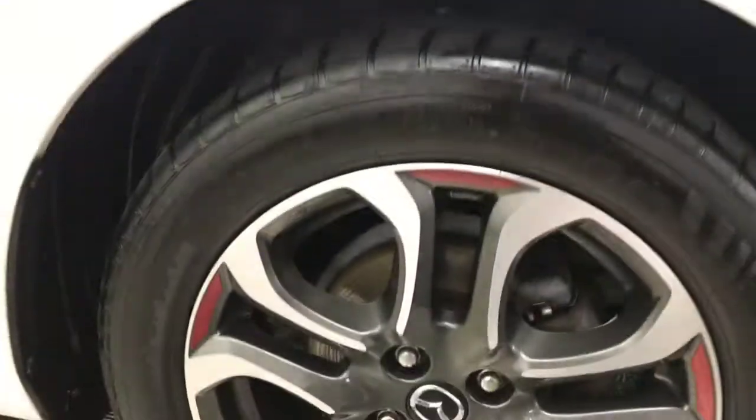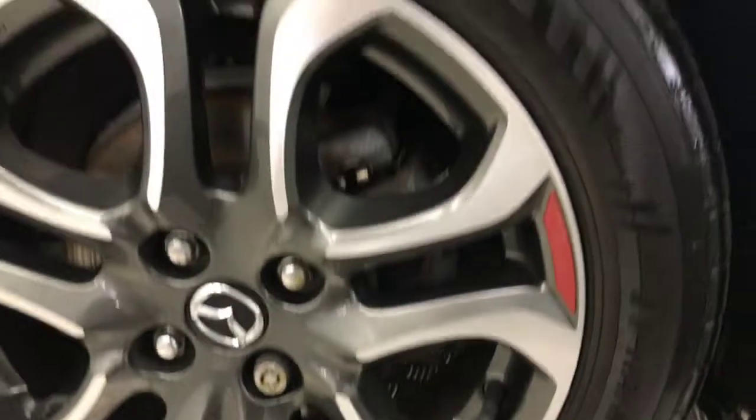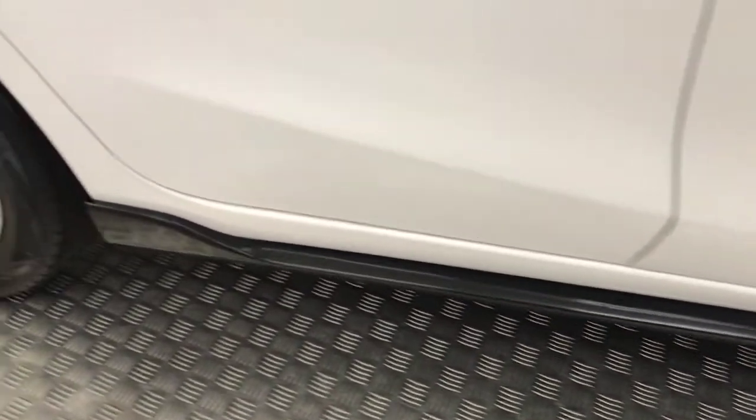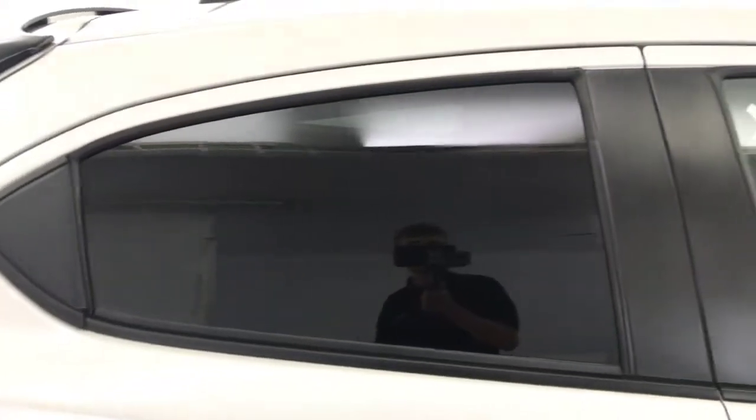Come round to the side and you've got these diamond-cut alloy wheels with these little red additions around the side. There's loads of life left on your tyres. You've got gloss black mirror caps, gloss black side skirt extensions running down the side. You have privacy glass on the rear.